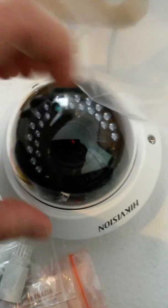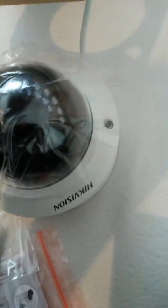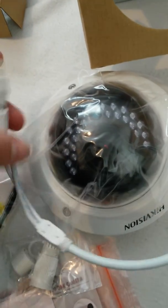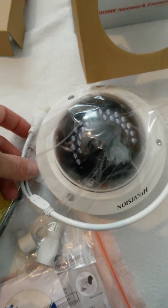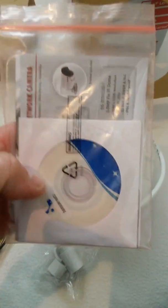Once you've fitted it all together and put the lid back on, you can connect it to the network using this RJ45 connector. In one of my next videos, I'm going to show you how to change the IP address from the default, using the simple software which is on this CD that you get with every single camera.